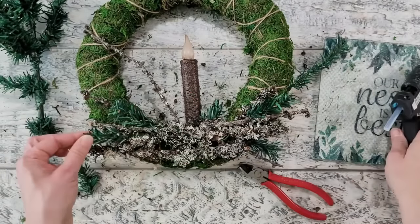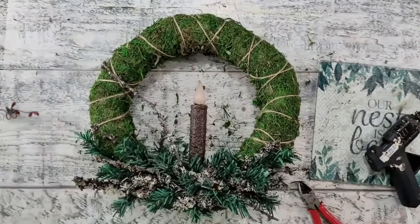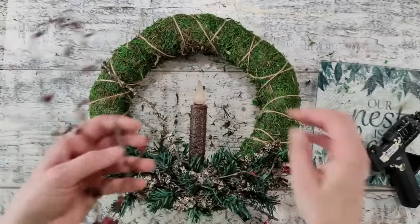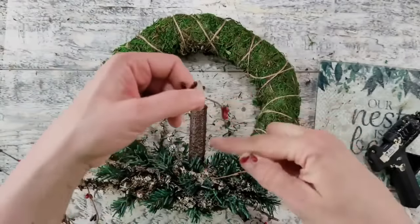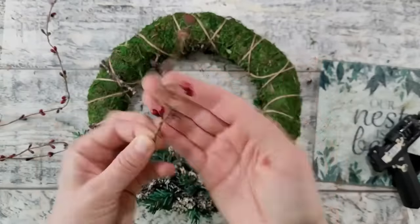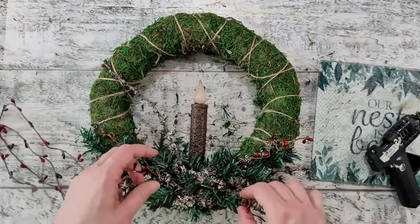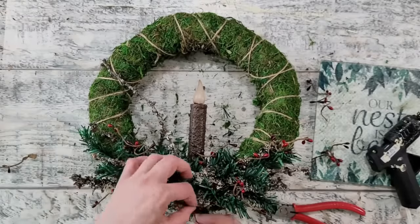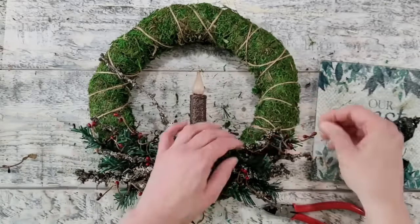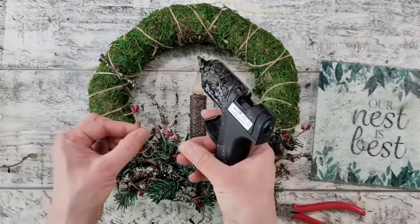I'm continuing to add greenery until I get the look I'm happy with. Now I want to add a pop of color — I found these pip berry garlands from Dollar Tree, they've carried them the last couple of years. I'm taking a strand, wrapping it around my finger, cutting it off to look like a vine of berries from the forest. I continue winding and cutting pieces until the color is dispersed throughout, then using hot glue to place them. The nice thing about these is they're wire so you can bend and curl them around a branch.